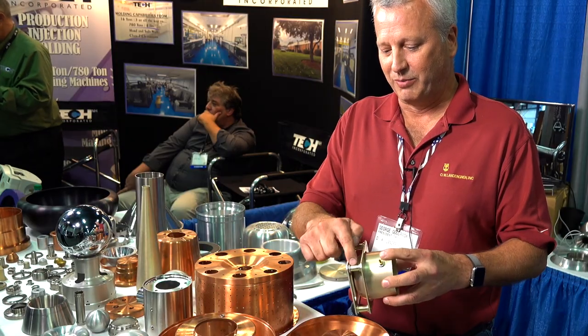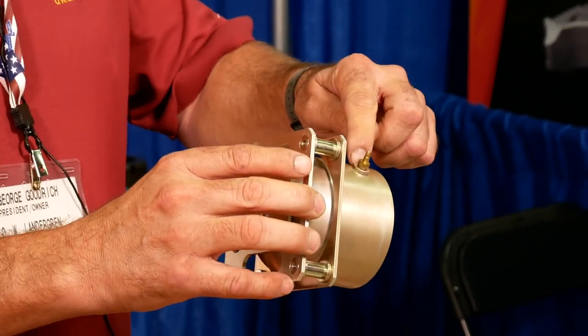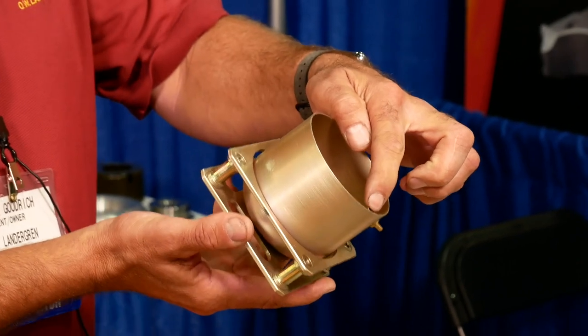This one here is actually a spinning combined with some stampings and some screw machine parts. We actually have other parts that we send out — we get a dip braze on it, and this little part has a dip braze on it. This is actually a drain tube which is dip brazed in.